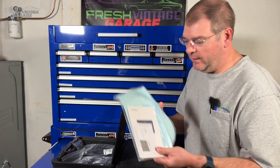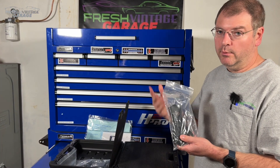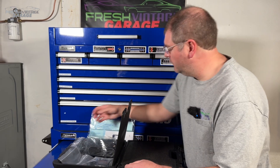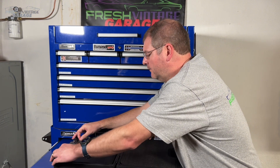Inside the box we have paperwork that no one ever reads, the actual OBD2 cable — this is not a Bluetooth unit, we will make that note — and then the power adapter. So we're just going to put all this back in here and grab ourselves the actual scan tool. There we go.